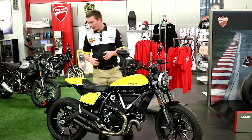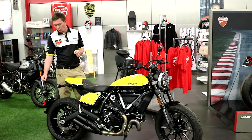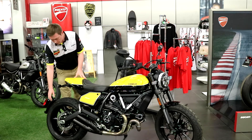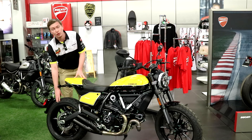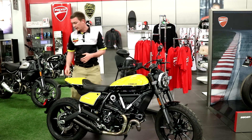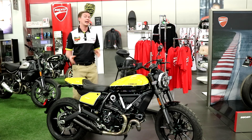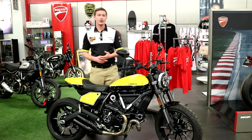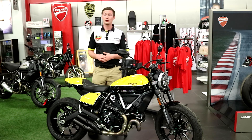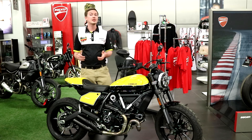Now, if we move towards the rear of the motorcycle, you'll notice that where the rubber meets the road, you're sitting on Pirelli MT60 RSs. It gives you a pretty aggressive tread pattern for both on and off-road use. So whether you're on wet roads or loose gravel, you're going to have the traction you need to both start and stop safely.